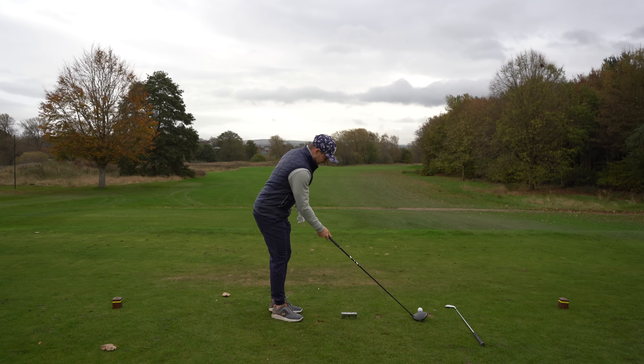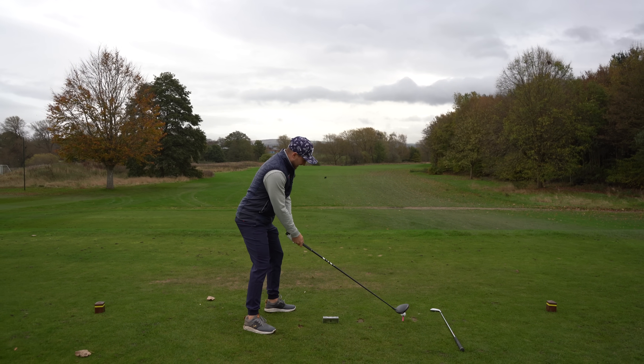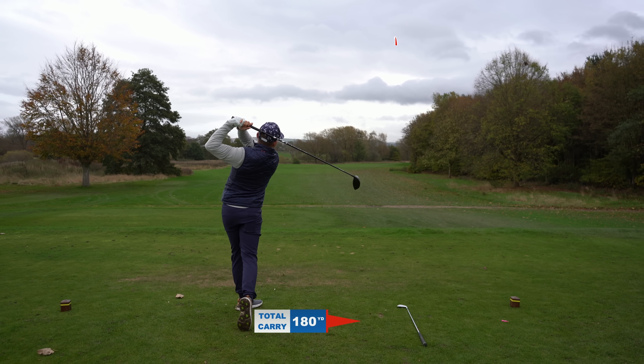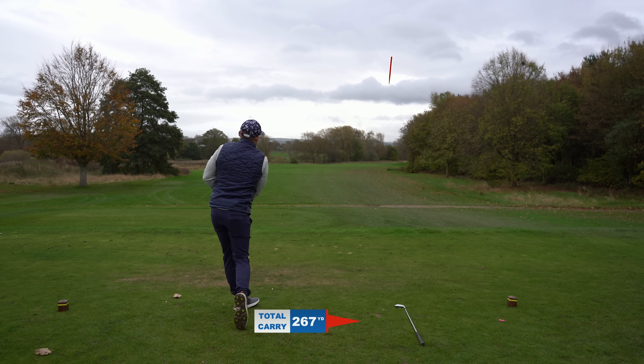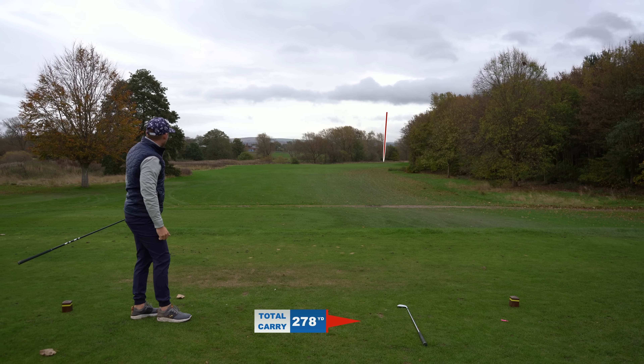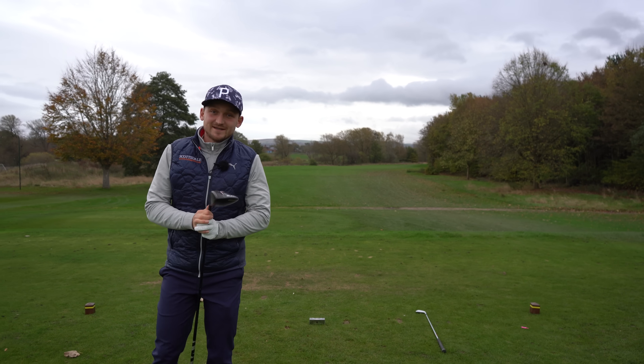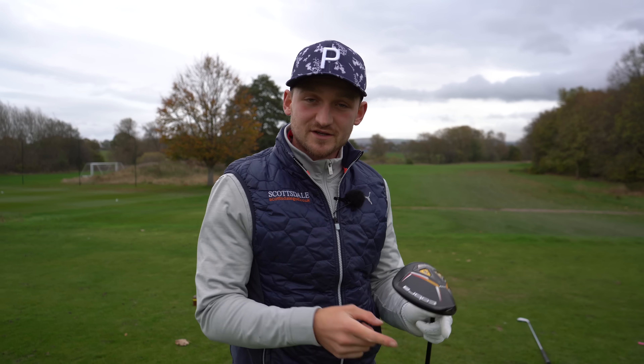Look at the difference in distance here — I'm actually excited to hit this myself. Look at that: launched a little bit higher, tiger line down the 10. That is what we want to see. Guys, thanks so much for watching — you've really got to use that method, and don't forget to subscribe.